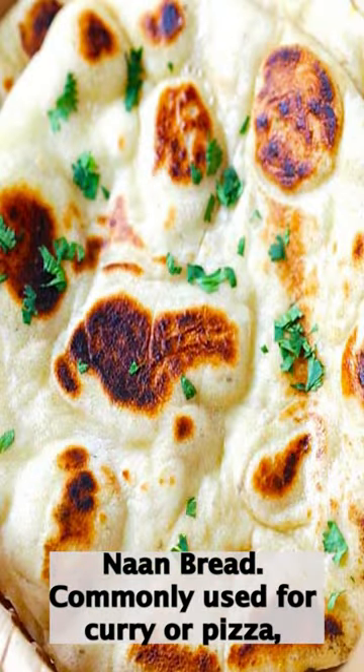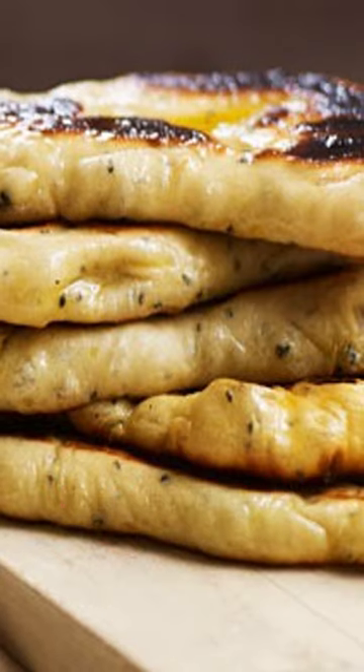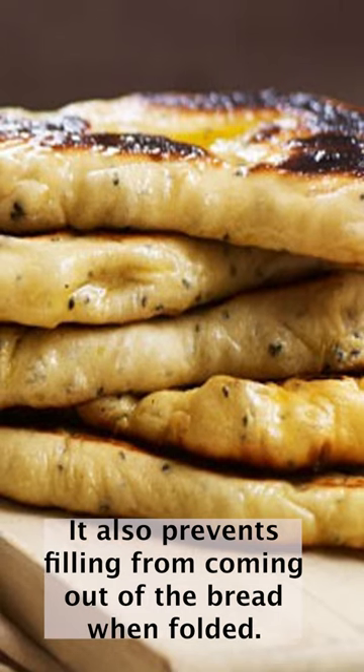So we at Knowledge Bay have come up with a solution: naan bread. Commonly used for flatbread pizza, naan bread is thick and absorbs moisture well, preventing sogginess. It also prevents filling from coming out of the bread when folded.